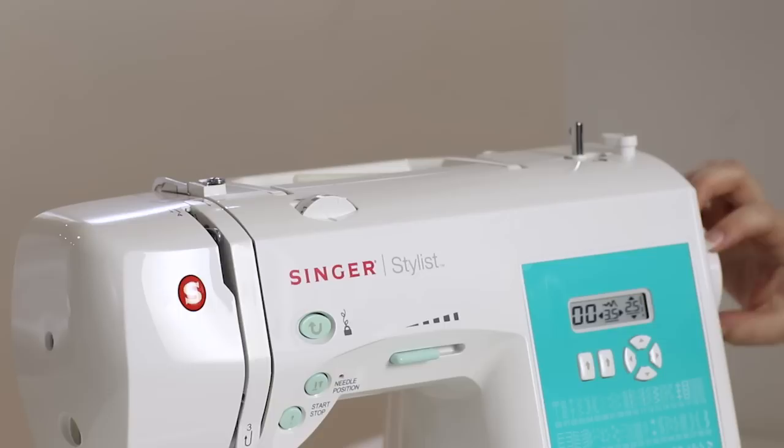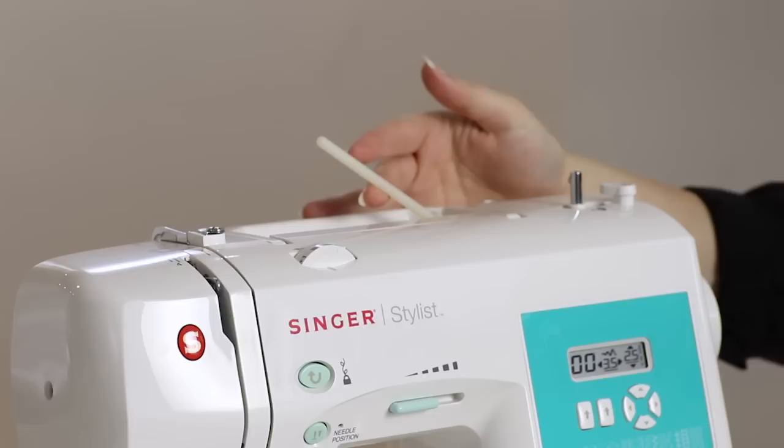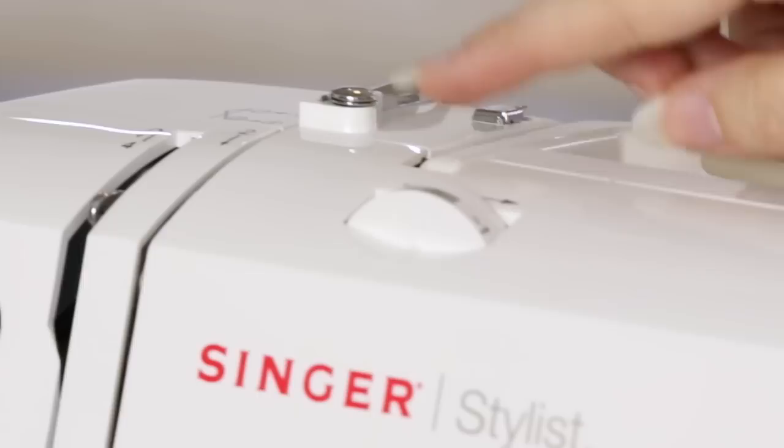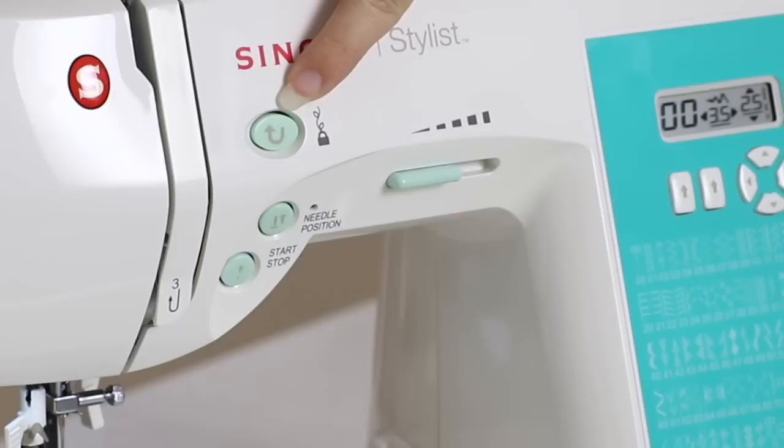Here's the hand wheel that you will always turn towards you, the bobbin winding stopper, the bobbin winding spindle, the carry handle, the spool pin where we'll put our spool of thread, the bobbin winding tension disc, a metal threading guide, another metal guide, our tension dial which allows us to fine tune the look of our stitches, and the take up lever. This is very important when we thread our machine, so we'll go over more about this later.